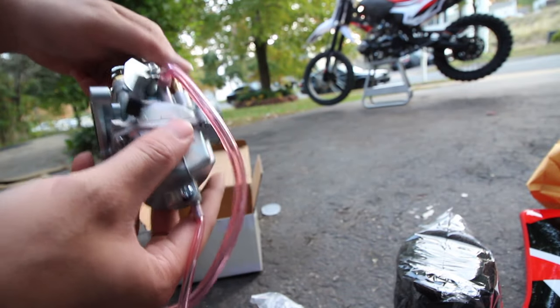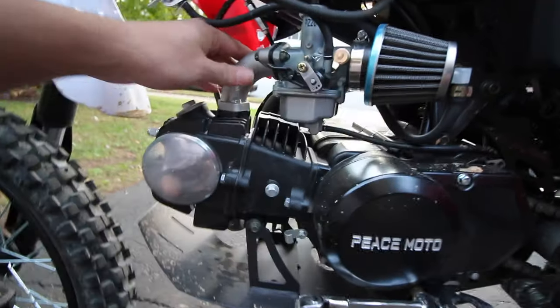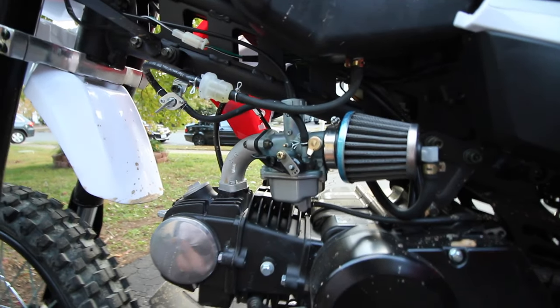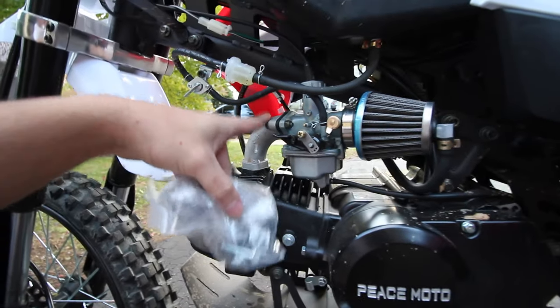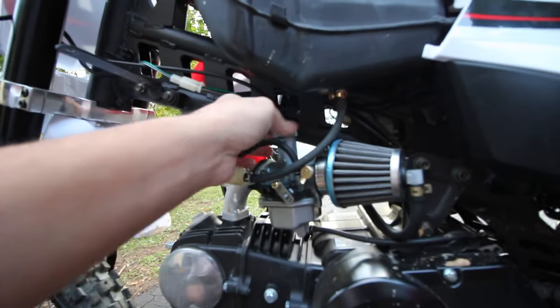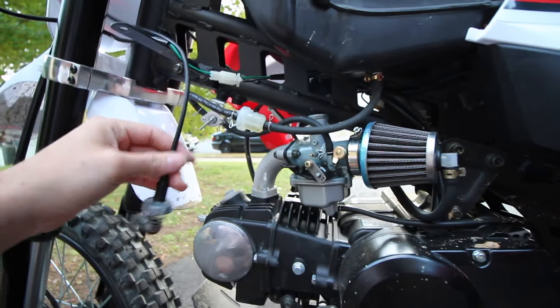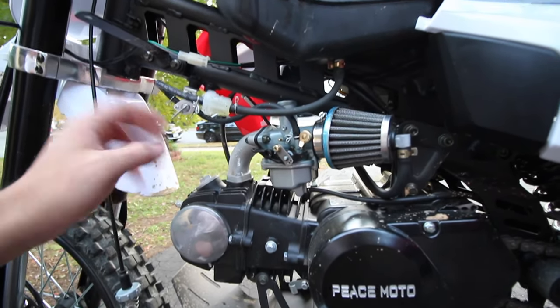The carburetor has a choke that's only open or closed — no middle range. We'll take the plastic cap off and we're good to go. Looking at the L-pipe, it appears to be the same fitment, so let's go ahead and replace it completely. We'll take these clamps off and the whole carb will come out. We also need to take off the throttle cable from up top, which seems pretty easy on this one — on the TaoTao and Apollo that was one of the hardest parts.